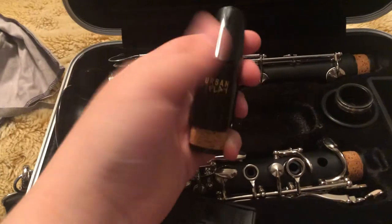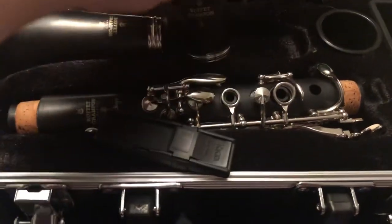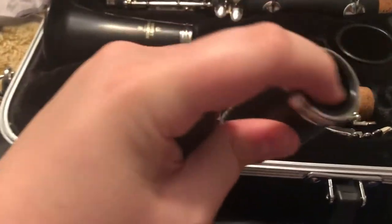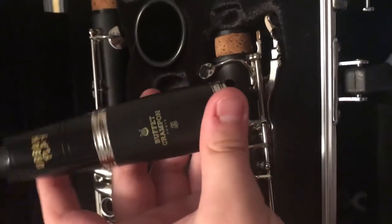We're going to start putting the instrument together. Some of you know how to do this, but for those who don't: you take the mouthpiece and the barrel — on the part that has the logo, you want to twist the mouthpiece on to the smaller end. I would normally put cork grease on the mouthpiece here, but I've already done that, so I'll put that on there now.